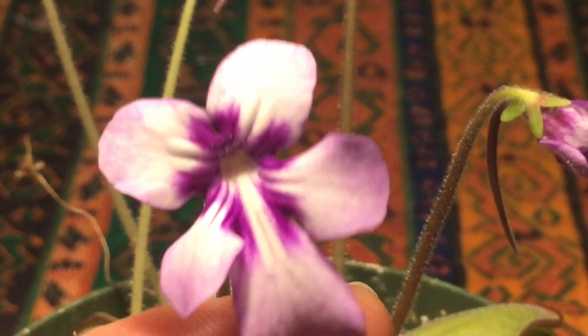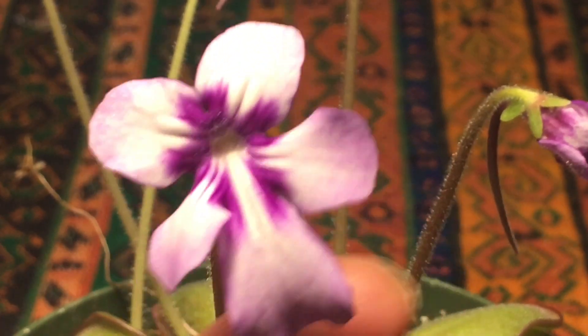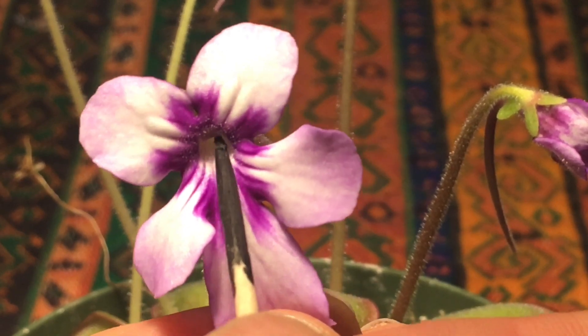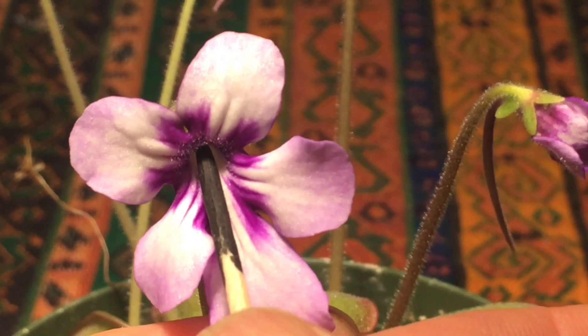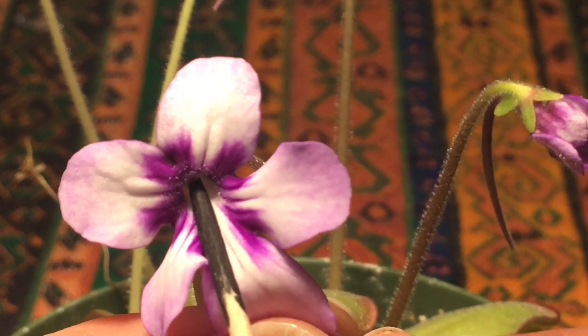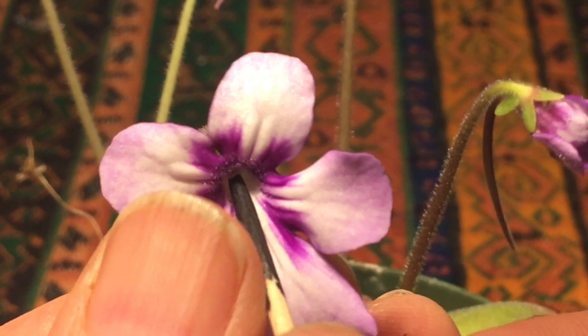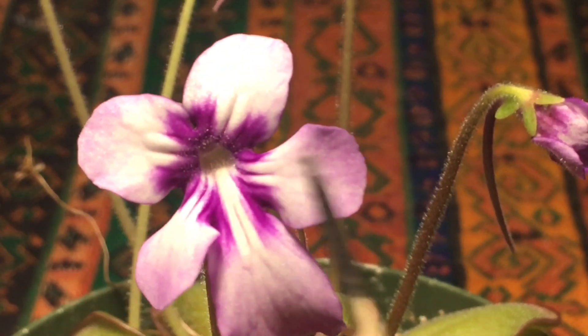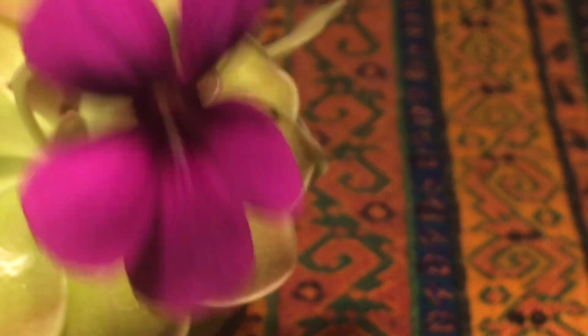Since we're here, let's take advantage of this form of the flower and go in to see if we can get some pollen. Pretend it's a hummingbird's beak — it just let go of its load of pollen and now it's coming back out. But there, we got pollen. Probably could get more, but that's okay. I'll do a little reparative pollination later.